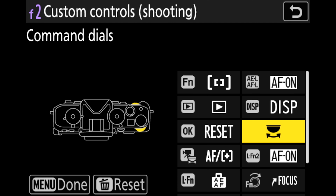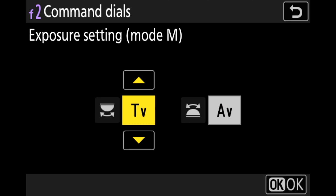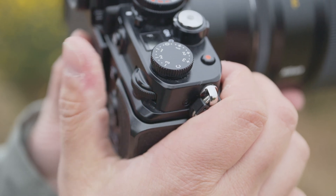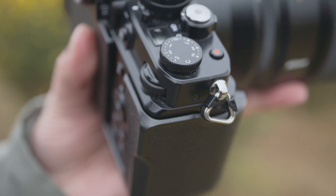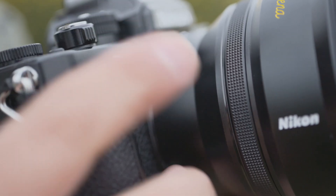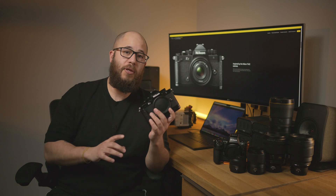The next new addition will be really interesting for those who like to customize the way they shoot with their ZF. You can now add ISO and exposure compensation directly to the command dials, so you don't have to rely on the dedicated dial on top of the camera or the menu system. It's a much easier way of using the front or rear command dial to control either ISO or exposure compensation. Just be aware this setting only applies when using your camera manually. All of these new features in firmware version 2 are going to make the ZF an even better camera to use.